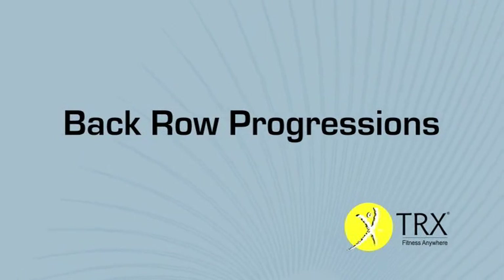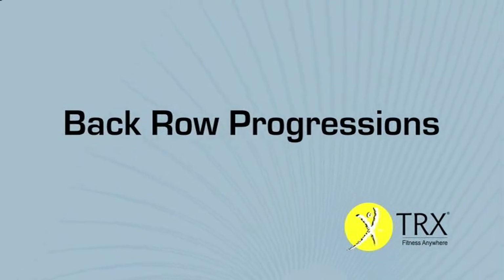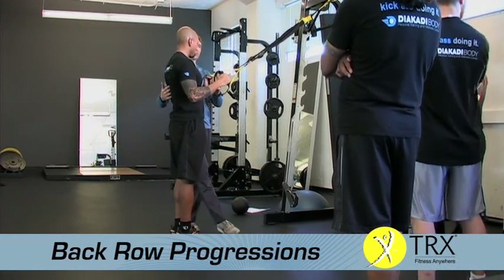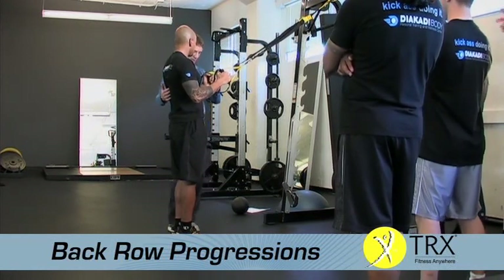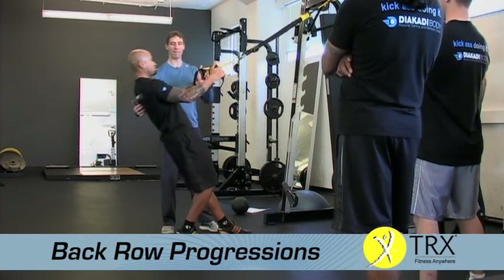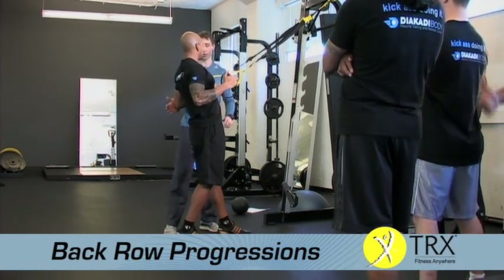We're going to start off with a simple row. In this case, he's so shallow we might even tee his feet to make it happen. Tee your feet a little bit, go down, and now come straight up. Nice low elbow position — we'll keep it as a low row. Straight down, straight up.